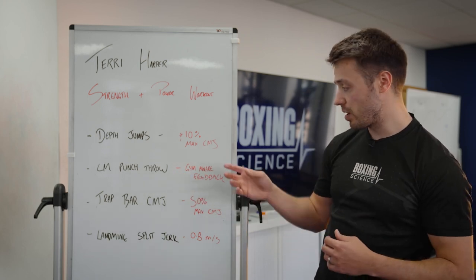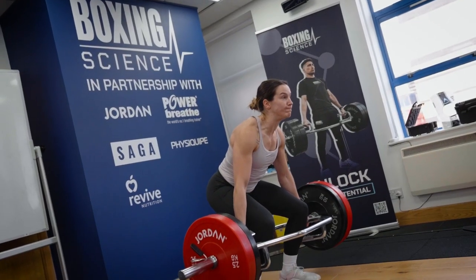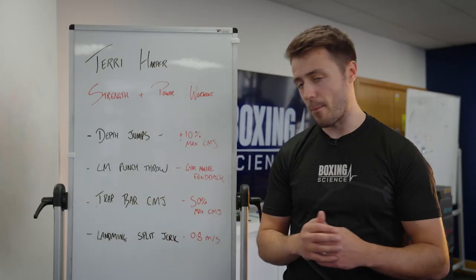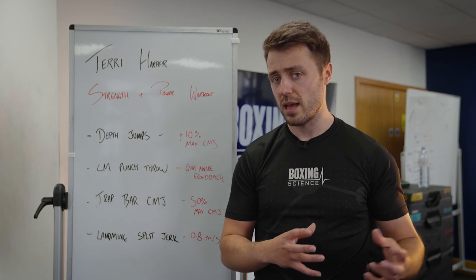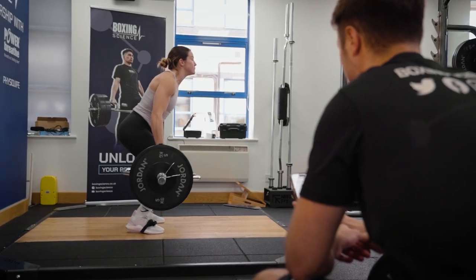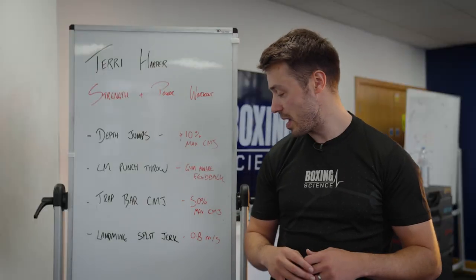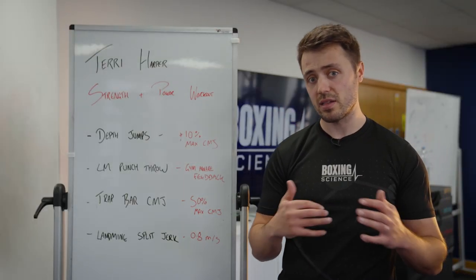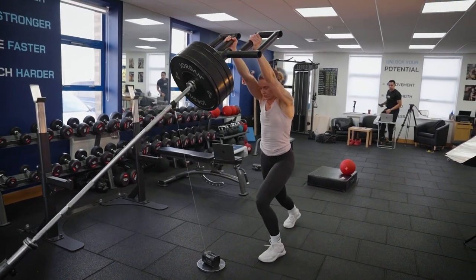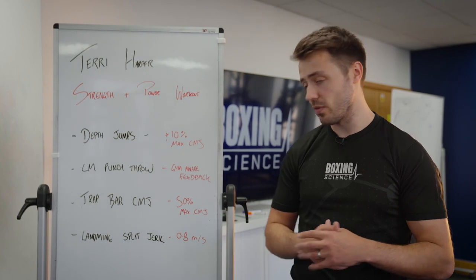Then we've got the landmine punch throw, where we're using GymAware for feedback to create speed and intent. We've got the trap bar counter movement jump — it's really important to get the loading right to optimize impulse, as a lot of trap bar counter movement jump work is often done too light. We use the load-jump profile at Boxing Science to highlight where peak impulse is created, mostly around 40 to 50 percent of maximum counter movement jump height. Today we're finding Terry's optimal load on the trap bar jump. Then we're doing the landmine split jerk, where optimal speed is around 0.8 meters per second, so we're looking at the ideal load to meet these velocity targets.